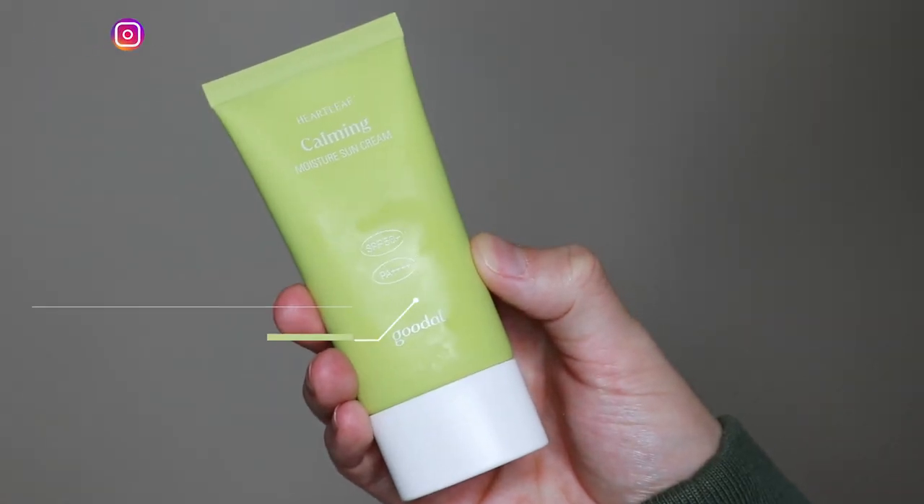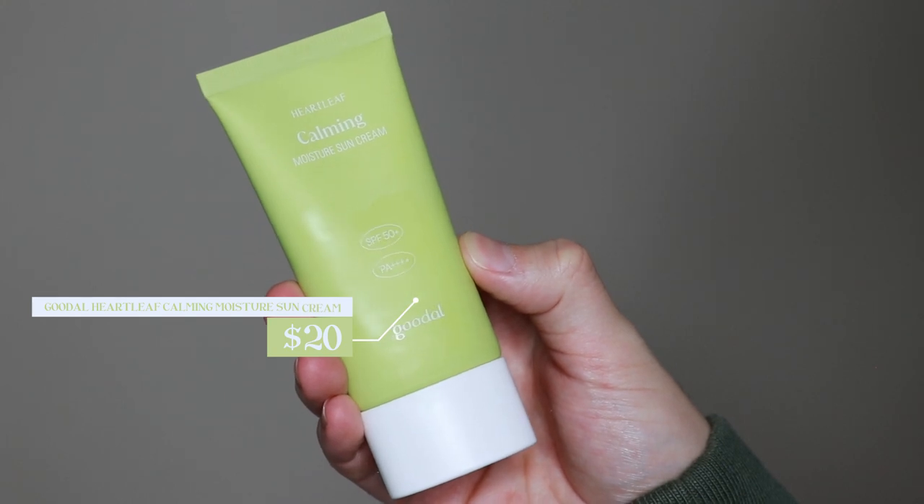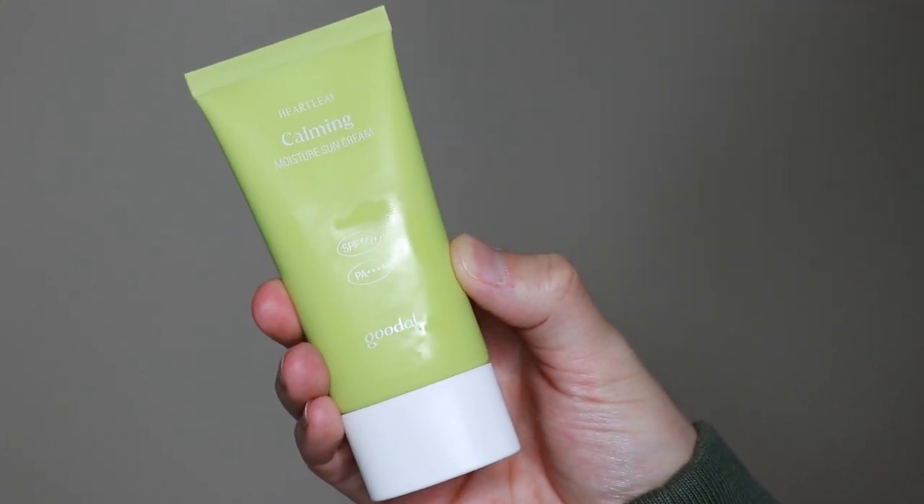Hi everyone, my name is Alex. Today I'm going to be trying the Goodall Heartleaf Calming Moisture Sun Cream. This product retails for $20. This was a product that somebody recommended I try, so thank you so much for the recommendation.